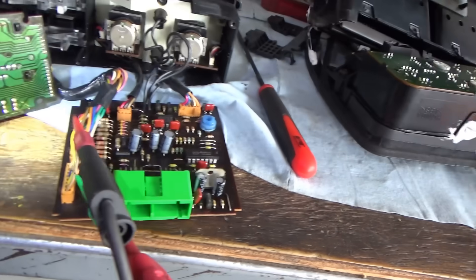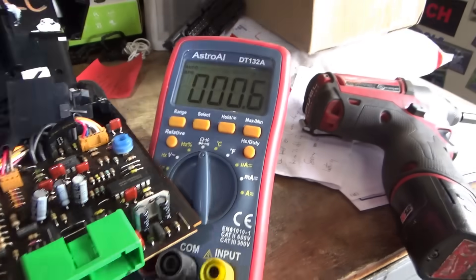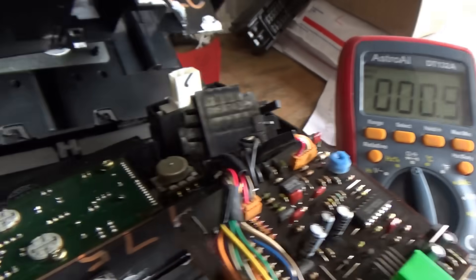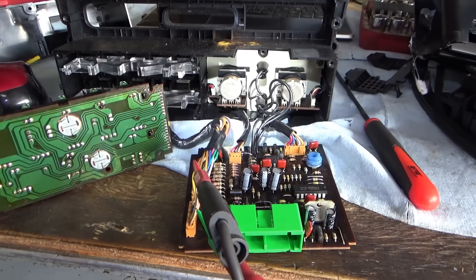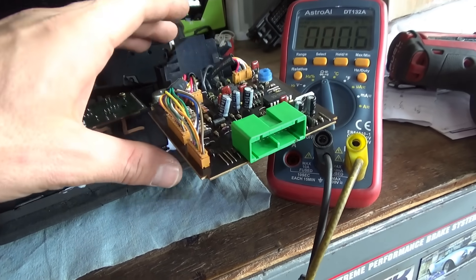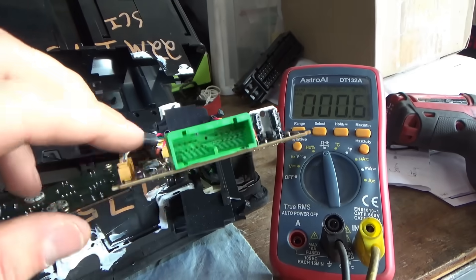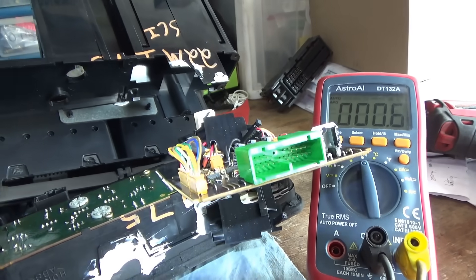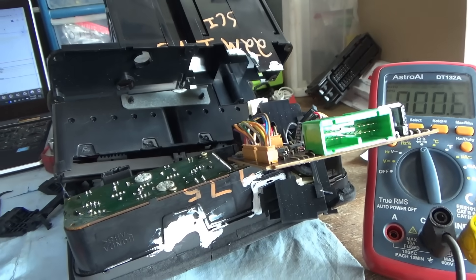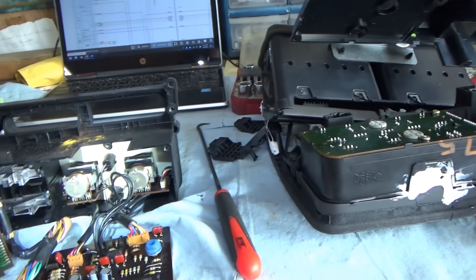Doing some component-level testing: tracing the wires to the AC push button on both boards — the button itself is obviously fine. Clicking it shows infinite resistance; pushing it shows zero ohms. The original unit from the car had a non-working fan controller. The eBay unit has a non-working AC button circuit. The circuitry on the boards is the problem. The only option is an external bypass to ground through a toggle switch — at least the customer can manually turn the AC compressor on.